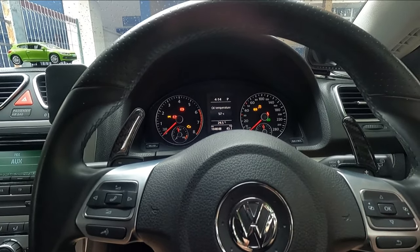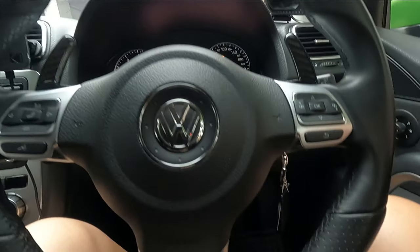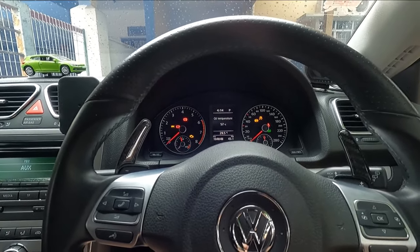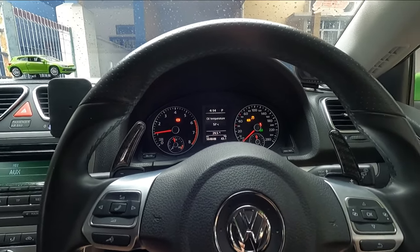Once you've reached the 20 second mark, release your foot from the accelerator pedal and start your car like you normally would — just like this. From my experience, what you'll initially notice is that the car is a lot smoother. I feel like the throttle response is much better. I definitely want you guys to try this on your cars and let me know in the comments what you think about this method of resetting your DSG gearbox.